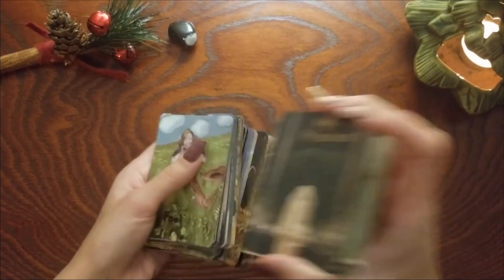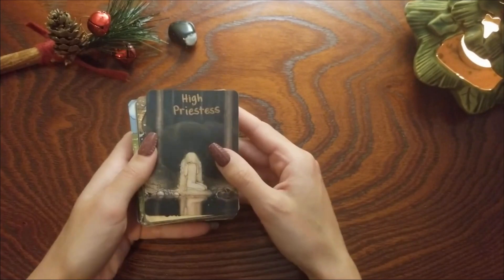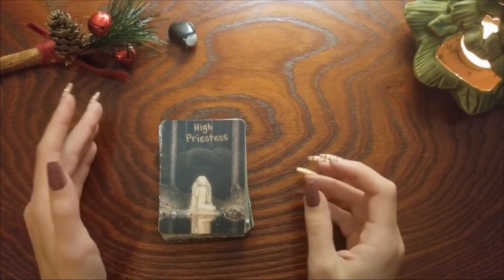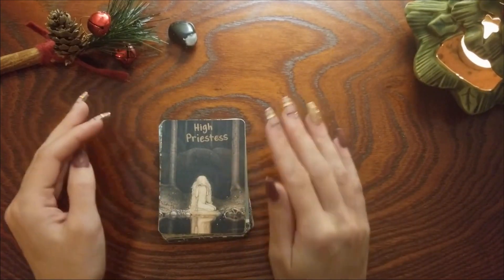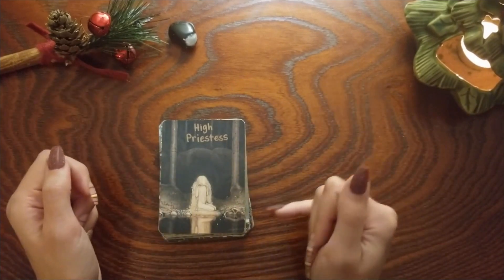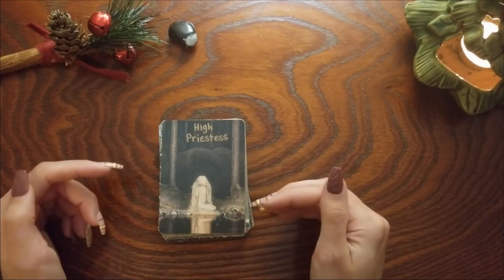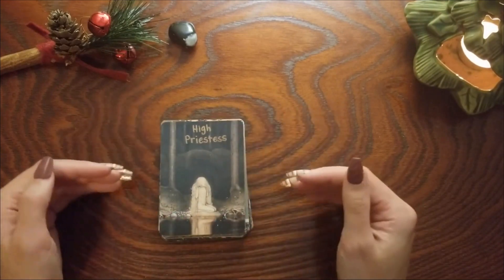So I wanted to just kind of go through and in no particular order talk about my choices. First we have the High Priestess — if I remember the original title I'll mention it, but I try not to think about the old titles because that messes with my readings. With the High Priestess here, I really liked how these trees reminded me of the pillars, and the water and that intuition. This could even be seen as the veil, or even her hair as the veil — it just really spoke to the High Priestess for me.